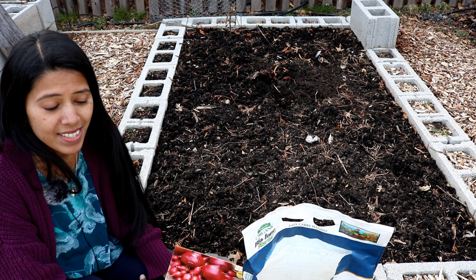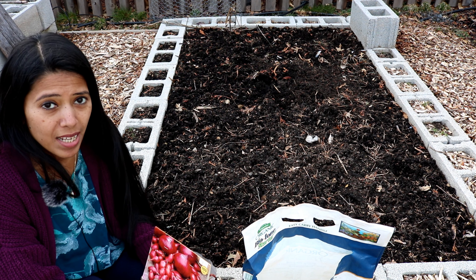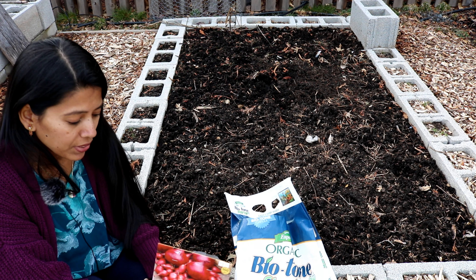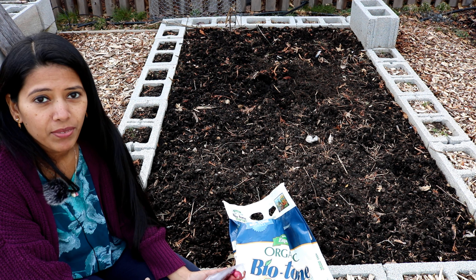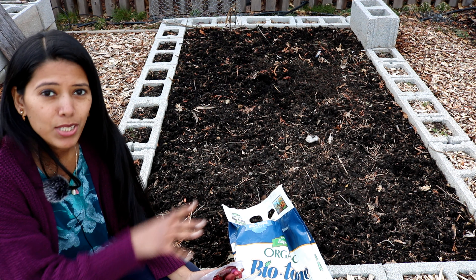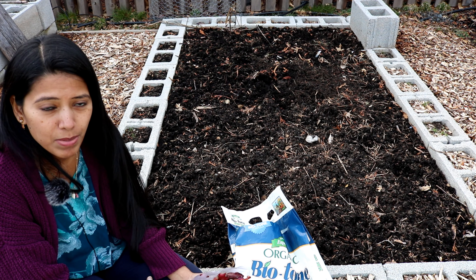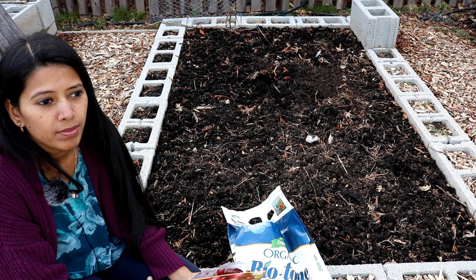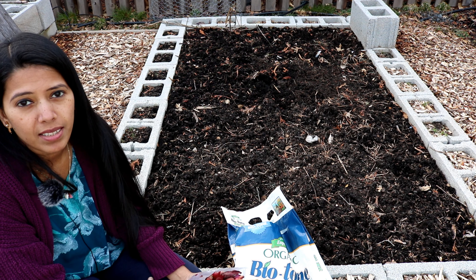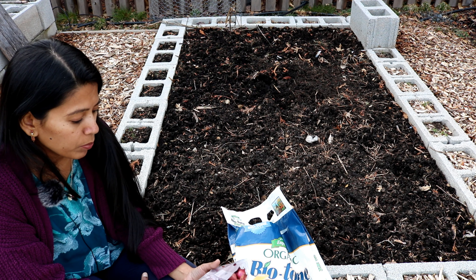This entire bed was amended with leaf compost last fall, so today I'm only going to use the Biotone starter fertilizer. Planting onions is very easy, especially with onion sets — you arrange them 4 to 6 inches apart from each bulb, and you need to give at least 12 inches of gap between each row. That's the basic spacing requirement.